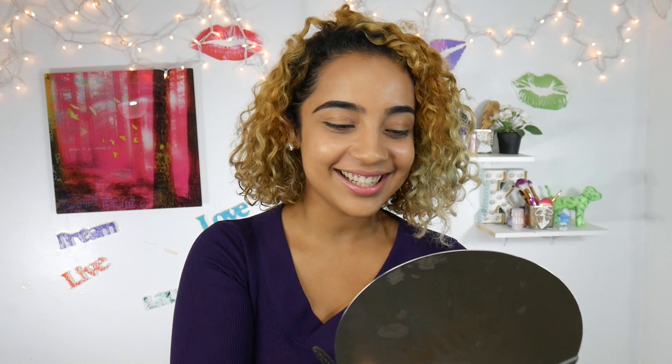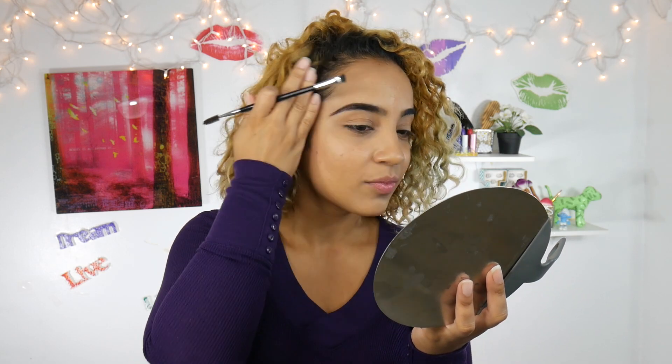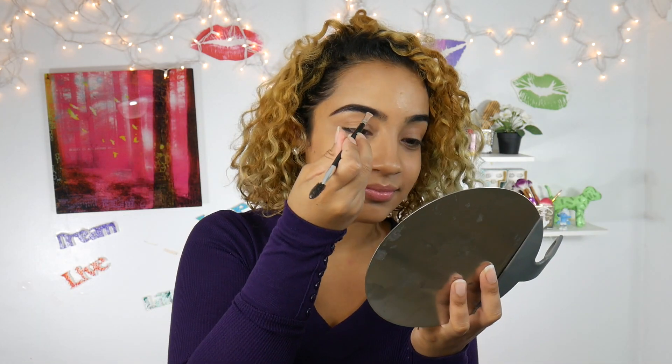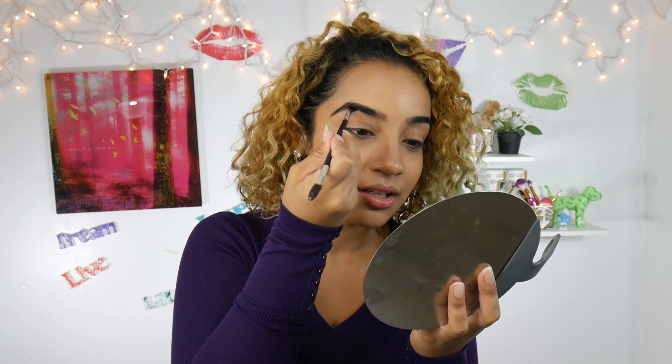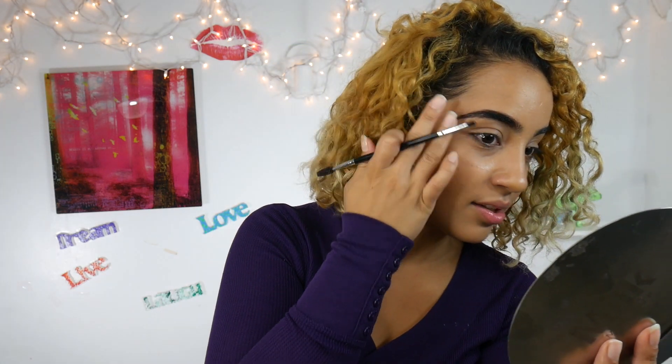Oh my god, it's working! An Oreo pomade — made from Oreos — it's actually filling in my eyebrows! It is getting a little bit sticky, but duh, this is freaking sugar. I'm not lying when I'm telling you that it's working.